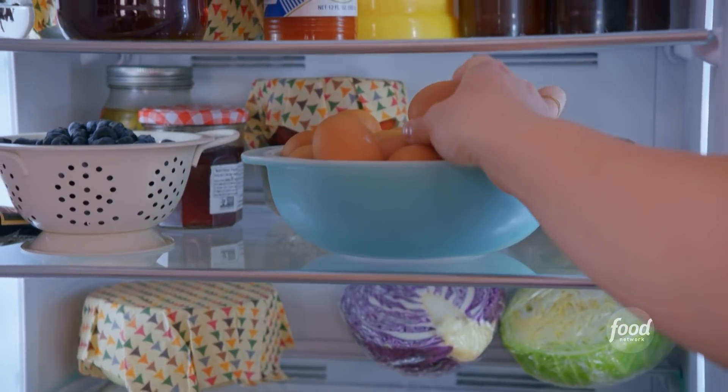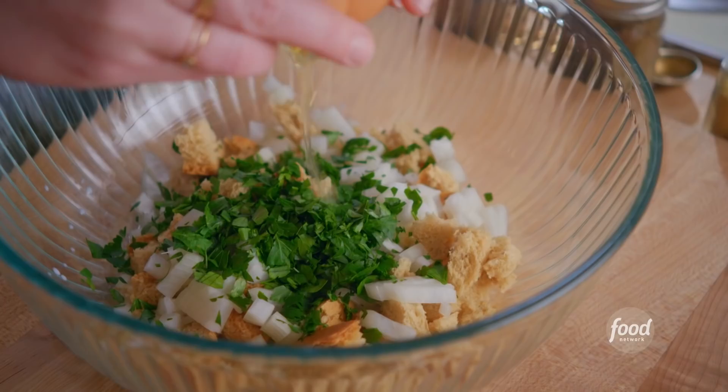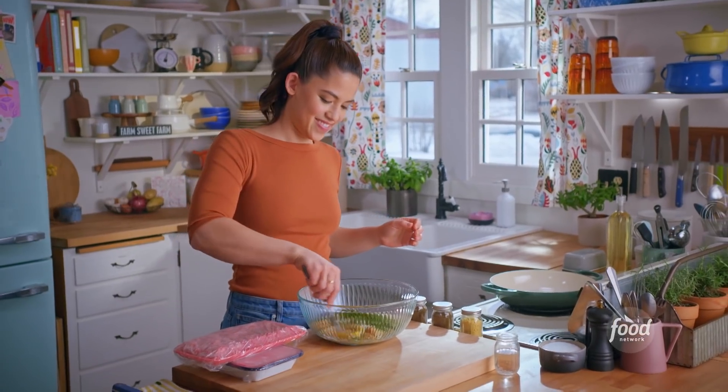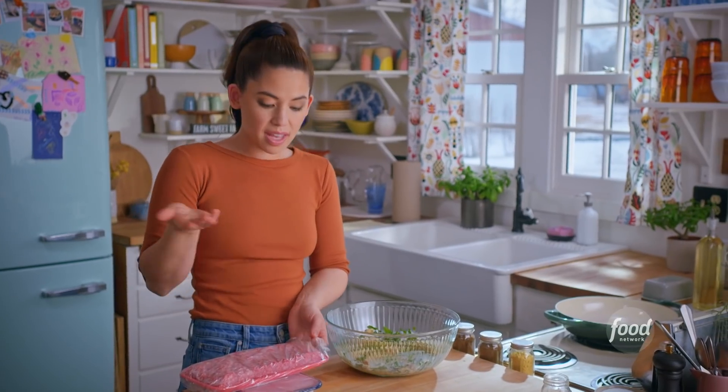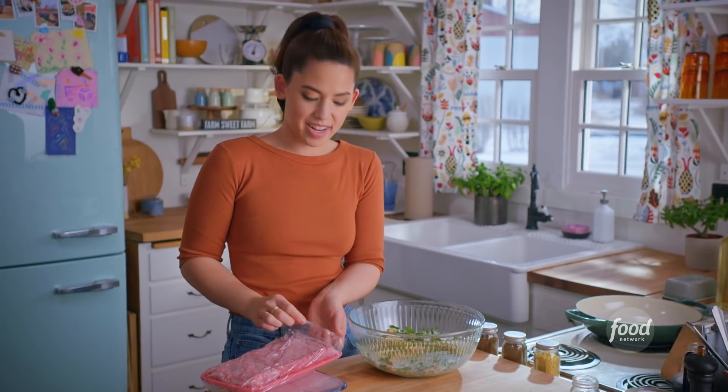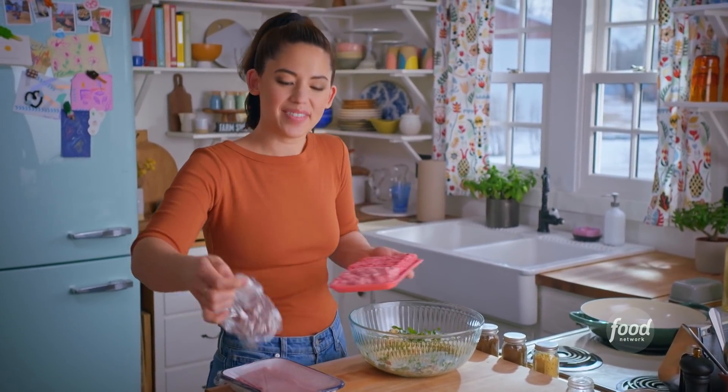I'll grab an egg and my meat. I'll crack my egg in and give it a beat. Then I'll dump in my meat — it's a mixture of beef and pork, just for extra fattiness and flavor.